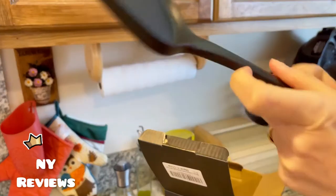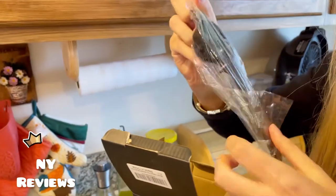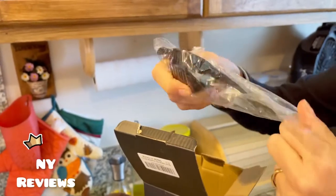They are dishwasher safe. And this is the egg strainer.